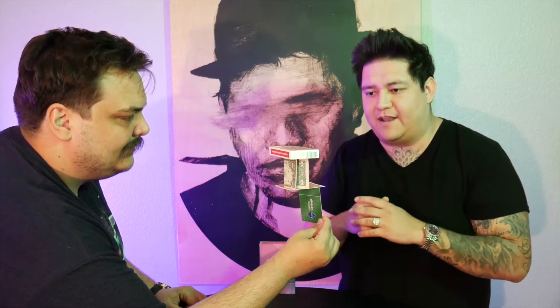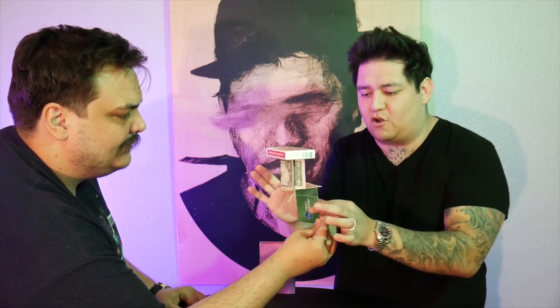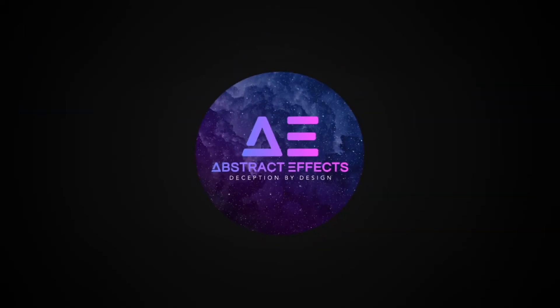There's no invisible thread. No magnets holding this together. And the best part is it all collapses at a moment's notice. This is Stasis by Jammer. Abstract Effects — it's in the game.